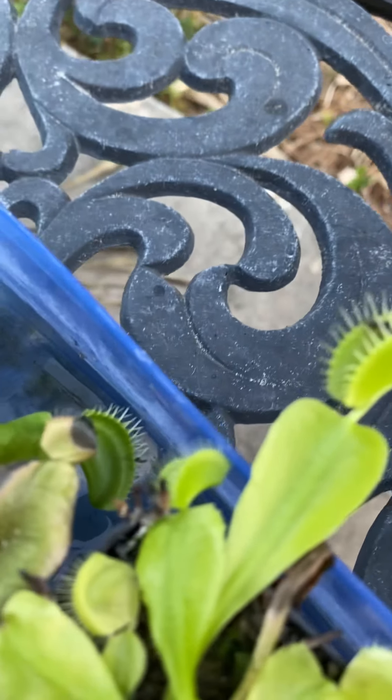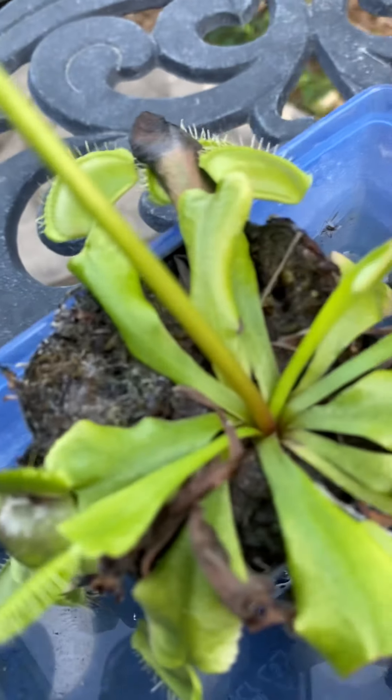Look at this Venus flytrap. I did not even know Venus flytraps can flower.